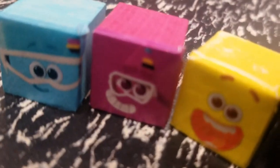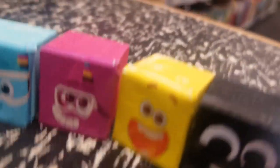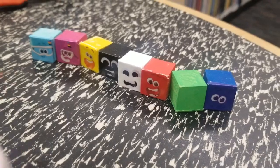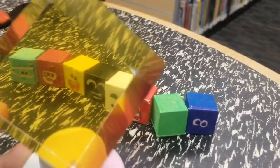cyan, magenta, yellow, black, and with the help of the printing cube, can mix every colour you like. And special thanks to my amazing, the stupendous, the colourful printing cube. The possibilities are endless.